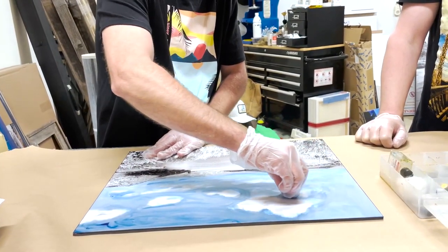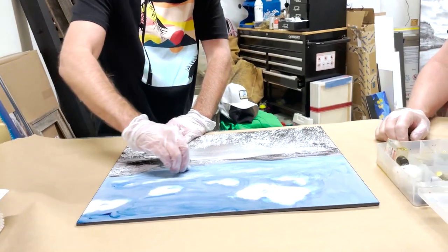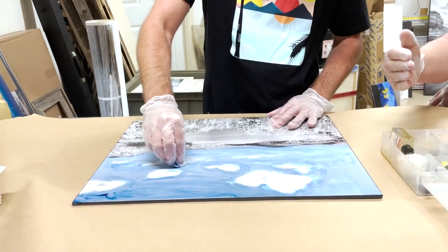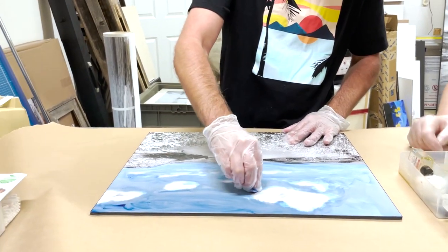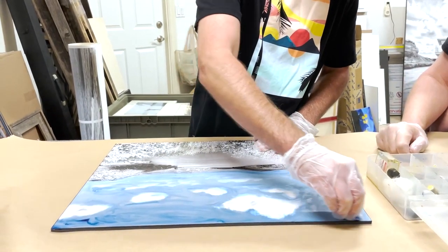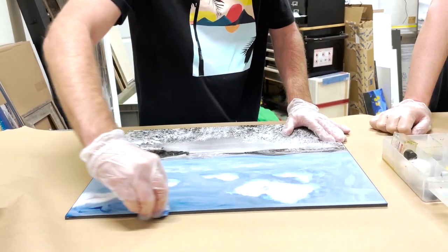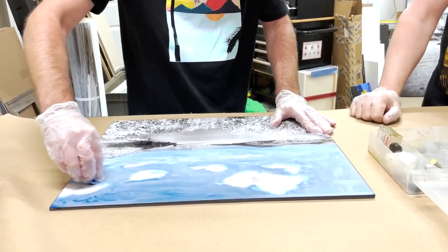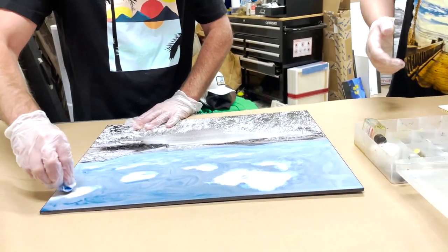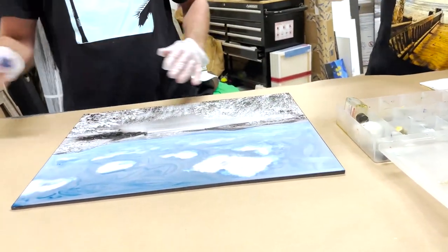You don't have to be strictly realistic — you could give it a more abstract look with swirls. Since you're more of an abstract painter, you could leave it that way. But for the purpose of hand-coloring photos more realistically, we'll smooth it out. Take a clean cotton round, add a bit of blue behind the clouds where it's missing, otherwise that area will look incomplete.